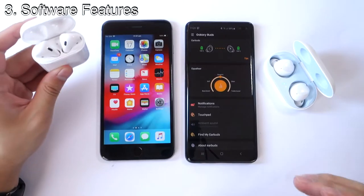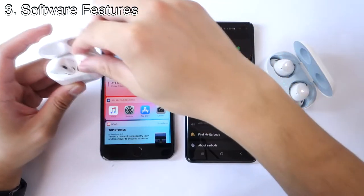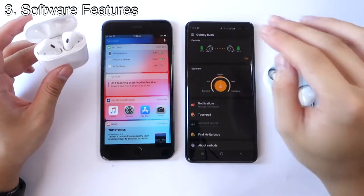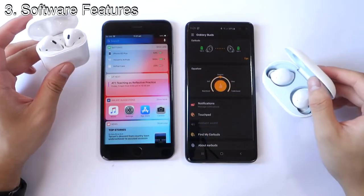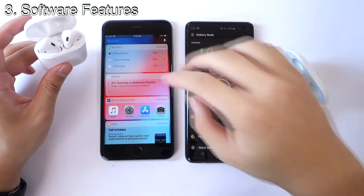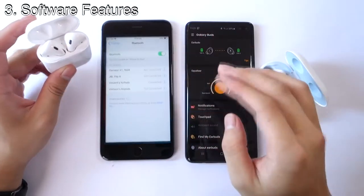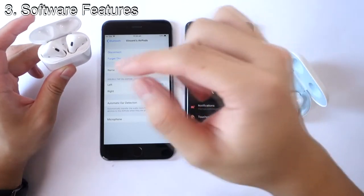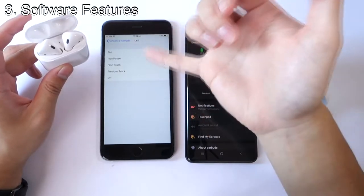With the AirPods on iOS, the battery widget shows the percentage for both the AirPods case and the individual AirPods — that's a really good feature. With the Galaxy Buds, it only shows battery percentage for the left and right earbuds, but unfortunately not for the case itself. Also with the AirPods, in Bluetooth settings you can customize what double-tapping the left or right ear does: next track, play, pause, Siri, or previous track.